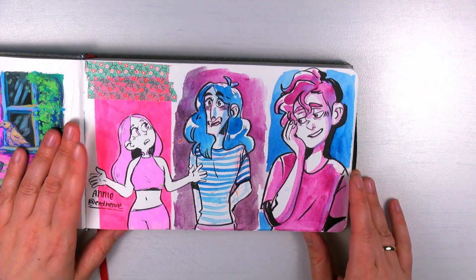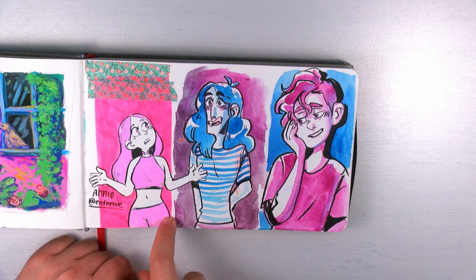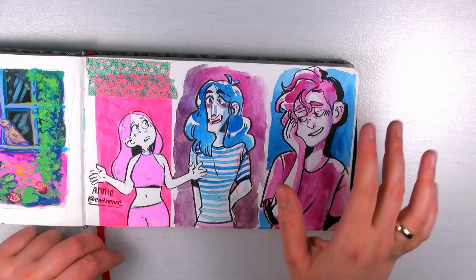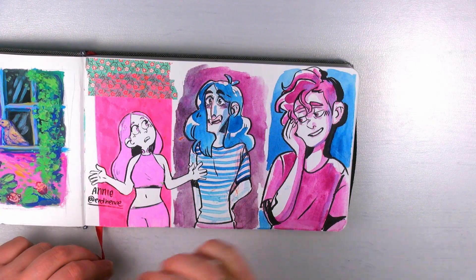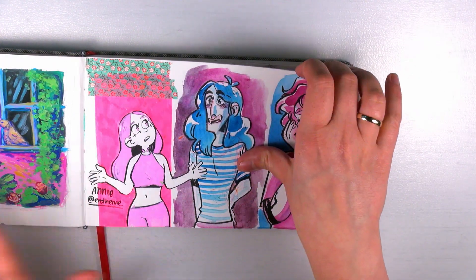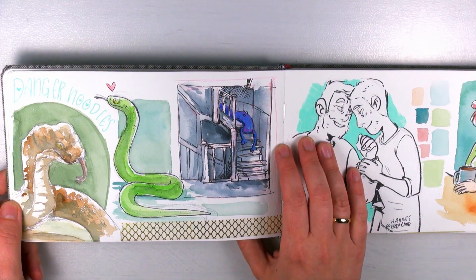Here's a character of my wife — this is Annie from an RP we have. We write a little story together; it's more like we have our OCs and write a story together. And here's Leslie and Oswin from the comic, and another character from a different story. We have like thousands of stories we write.